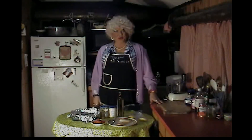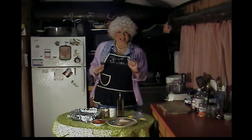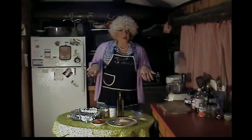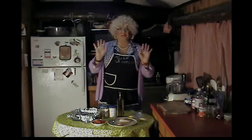Hi! Jolene Thornton here! And welcome back to my show, Jolene Does It! And welcome back to my kitchen! Now today in the kitchen, I'm going to be showing you how to make my version of baked fish!